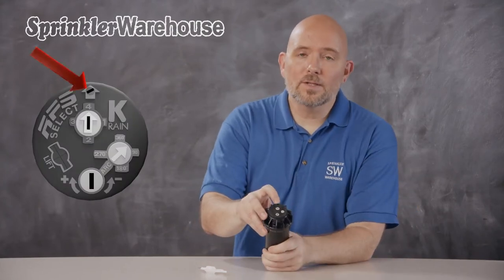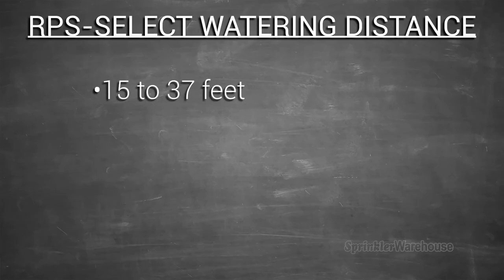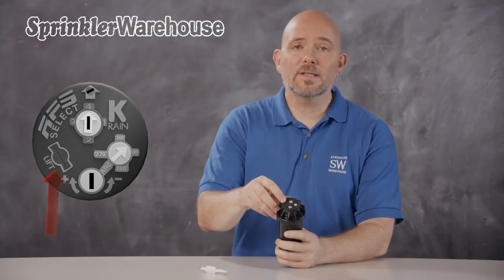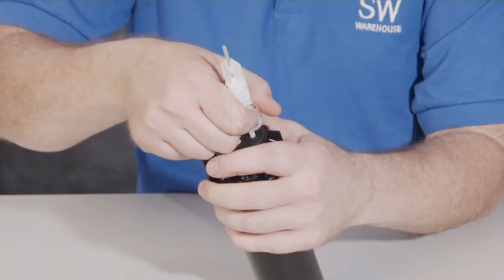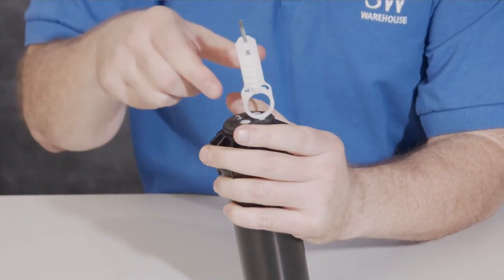This right here is the radius adjustment screw — it changes your watering distance. The rotor has a watering distance of 15 to 37 feet depending on which nozzle you choose and how the adjustment screw is set. And this is the lifting socket — you can insert the tool here, turn and pull up to access the nozzle, which you really shouldn't need to do unless the nozzle's clogged. Let's go see this rotor in action.